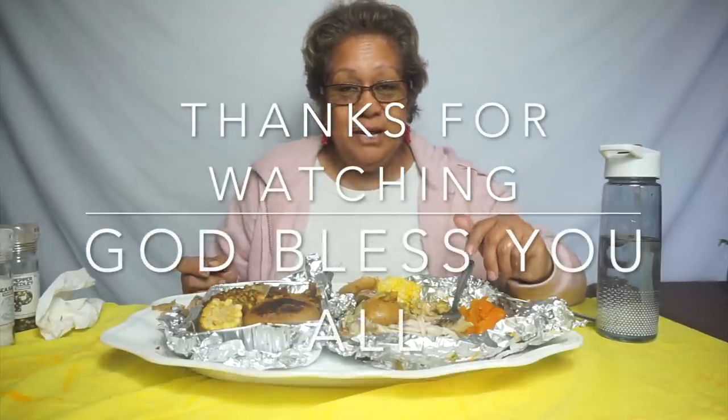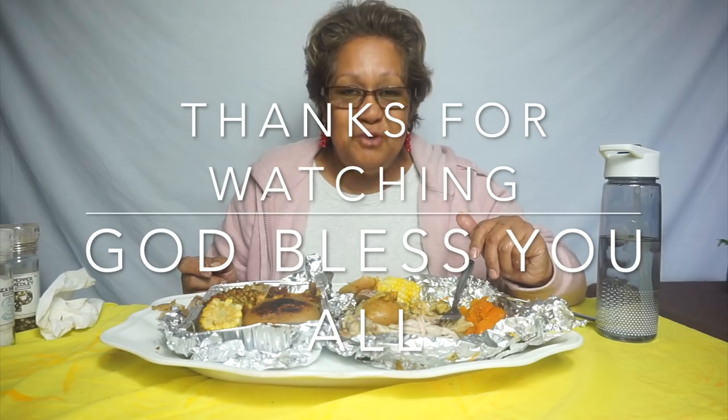Whāsau 4 guys, you all take care. I hope that what I showed helped you make your oven umu. Whāsau 4, God bless. Take care of one another. And hashtag polytube if you want to see more of us polytubers and our channels. Whāsau 4, God bless.